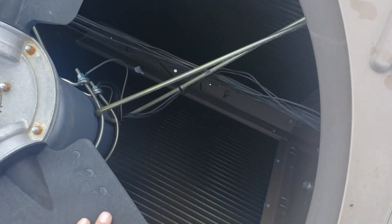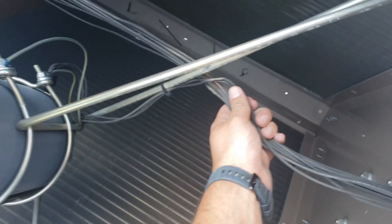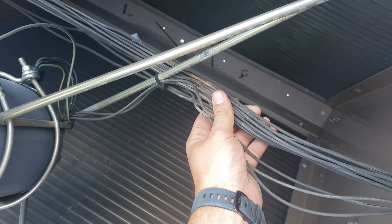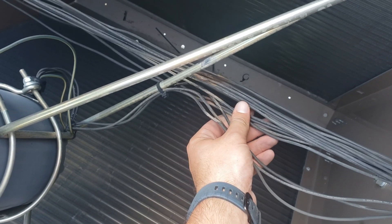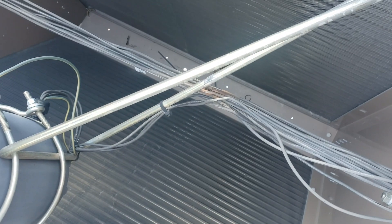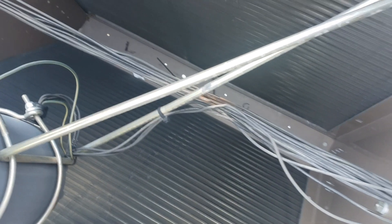We went back and started looking, and this was zip tied. Sure enough, right here you can see it — they had it zip tied too tight to the frame of the fan bracket and it just wore it out, shorted it right to ground.